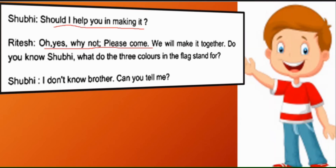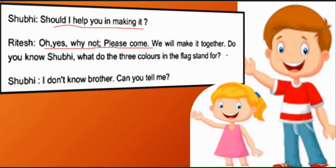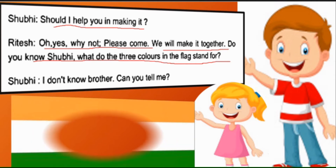Then Ritesh asks: 'Do you know, Shubhi?' — Shubhi, kya tum jaanti ho? 'What do the three colors in the flag stand for?' — Ki jhande ke teen rang kis baat ke prateek hain? Ye humko kya darshate hain?